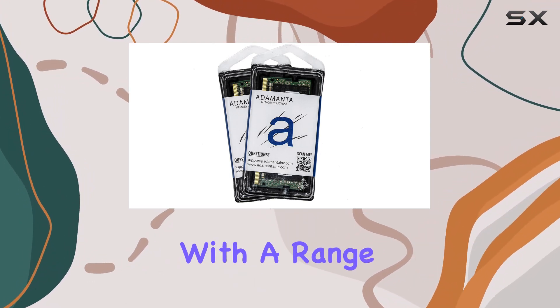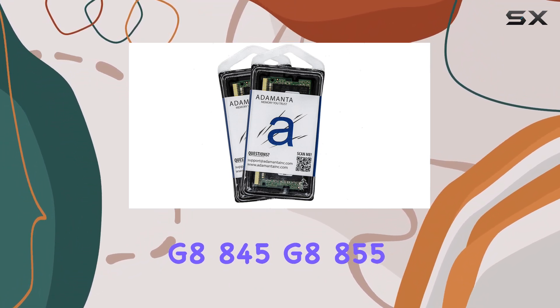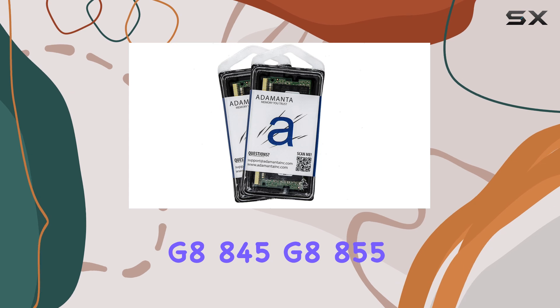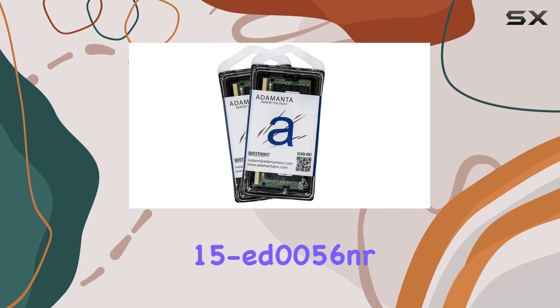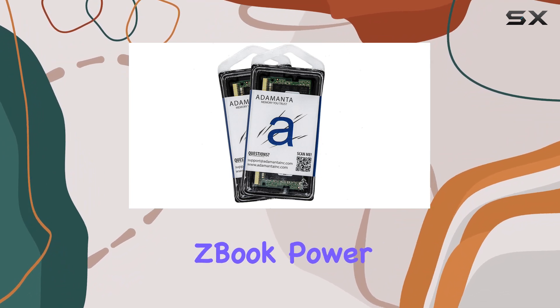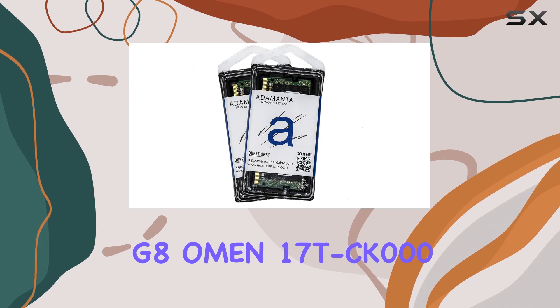Compatible HP laptops include the EliteBook 835 G8, 845 G8, 855 G8, Elite 1800 G8, and the x360 Convertible 15 ED 0056NR, ZBook Power G8, ZBook Fury G8, Omen 17 TCK 000, and Victus 16 ZE 000.